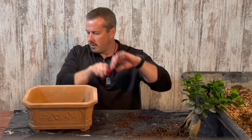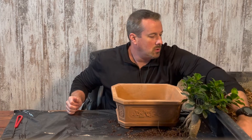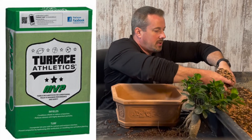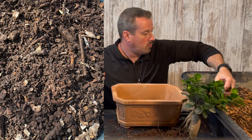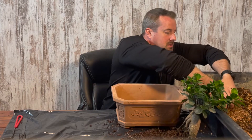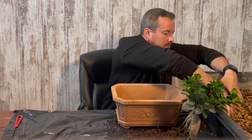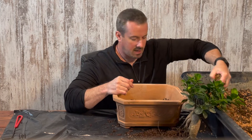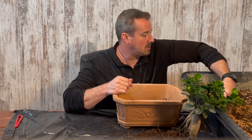Next I'm going to add some of my new bonsai soil. The soil I use for most of my bonsai trees is made up of 50% turfis, which is a baked clay that gives you a lot of aeration, and 50% composted mulch, which gives you water retention. A soil mixture like this prevents root rot in bonsai trees, which is a big problem. Probably more bonsai trees die from root rot than any other cause, mainly because of using the wrong soil.